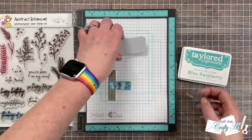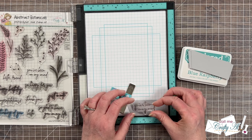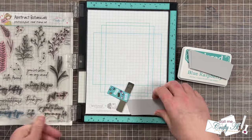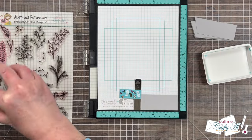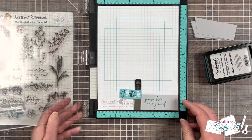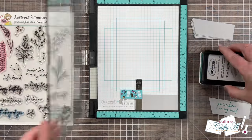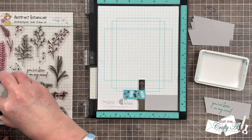I'll be stamping with Blue Raspberry ink because I thought it went well with some of the blues in the pattern paper. I set up the sentiment a little to the left of center because I'll be embellishing the right side later. Once inked I really liked how the first one looked, so with the MISTI all set up, I just put in the next piece of cardstock, stamp the sentiment, put in the next piece, and so on until all eight are finished.